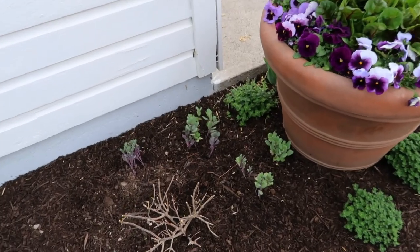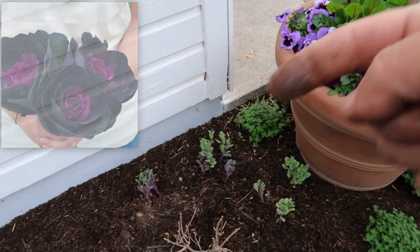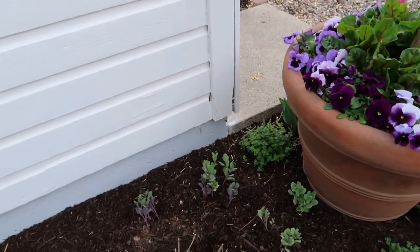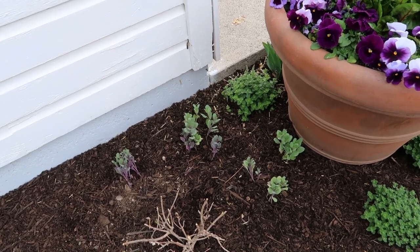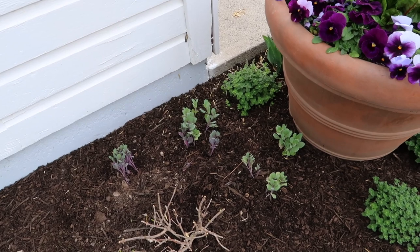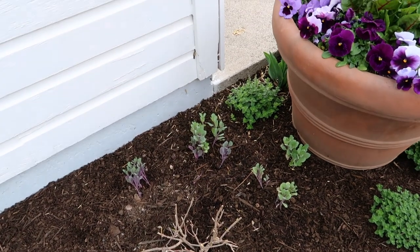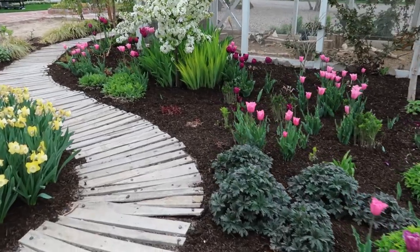I decided to tuck the crane ornamental kale into this little corner here because it gets a little bit of sun through the front but it's protected from a lot of it, and it's on the north side of this building. Honestly, the kale at this point — it's going to start getting so hot that I'm not even sure how they'll perform. But if they do perform, they're going to look gorgeous tucked in behind this little lime hydrangea, because they come up fairly tall and they look like bouquets — they're amazing.